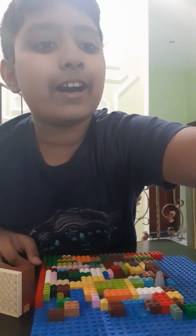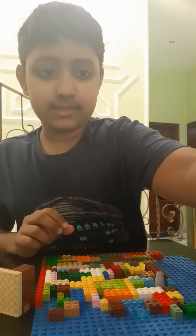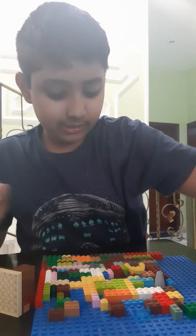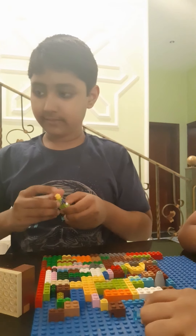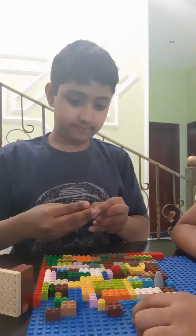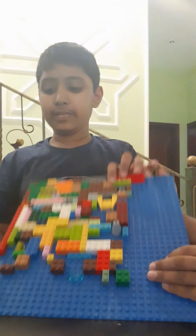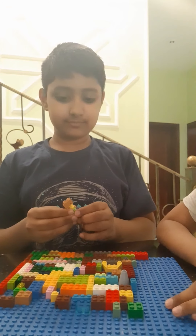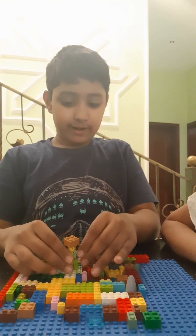Okay guys, this is the final Lego piece. You know what, let's crank it up a bit. What should we use? A figure — yes! So we have a figure here at the end, standing on top with a crown. This will be every single thing right here, right now.